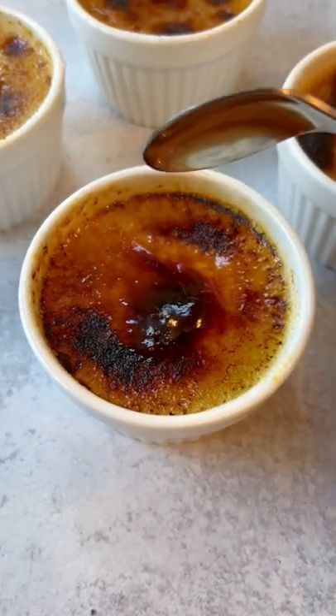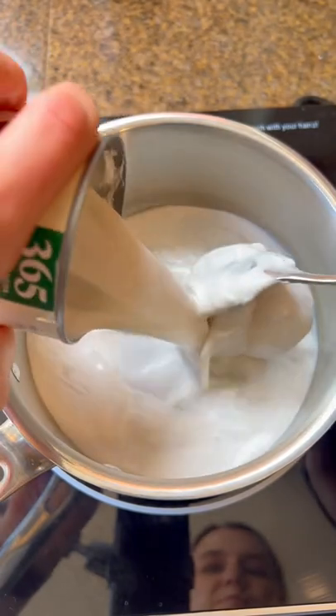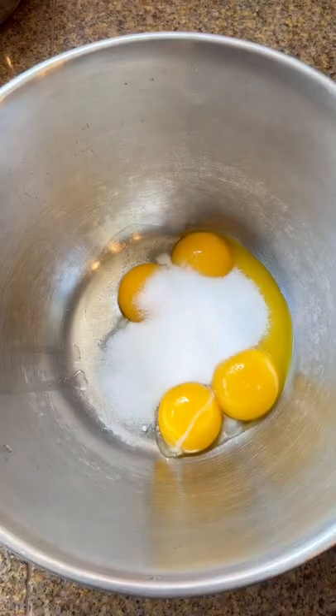So many people asked for this one — how to make a dairy-free crème brûlée. We're gonna take a whole can of full-fat coconut milk, a little bit of vanilla, steep that, whisk it, and then five yolks and half a cup of sugar — whisk that.